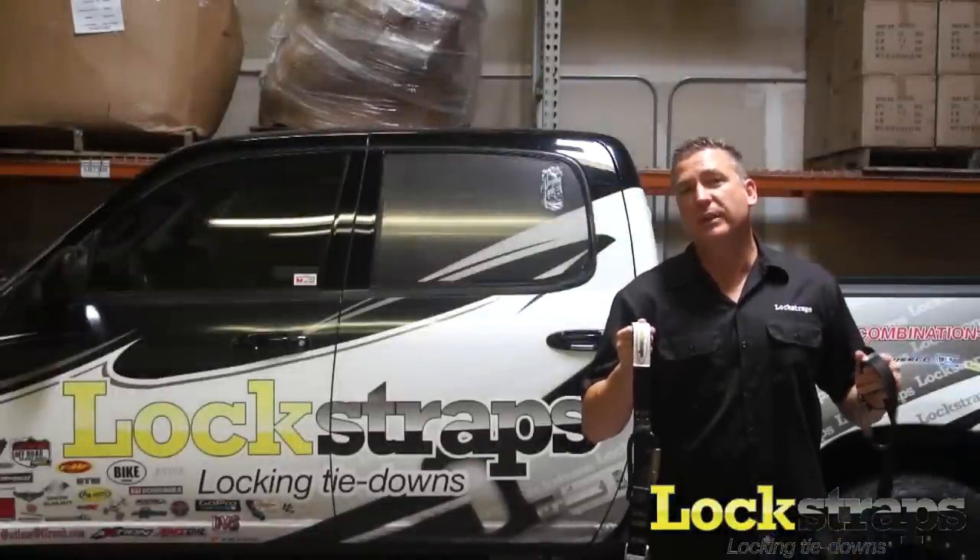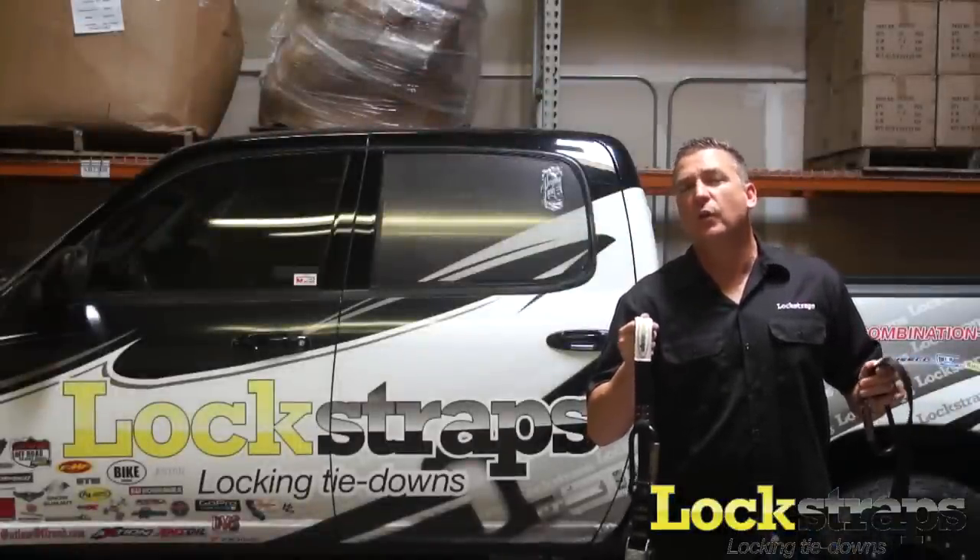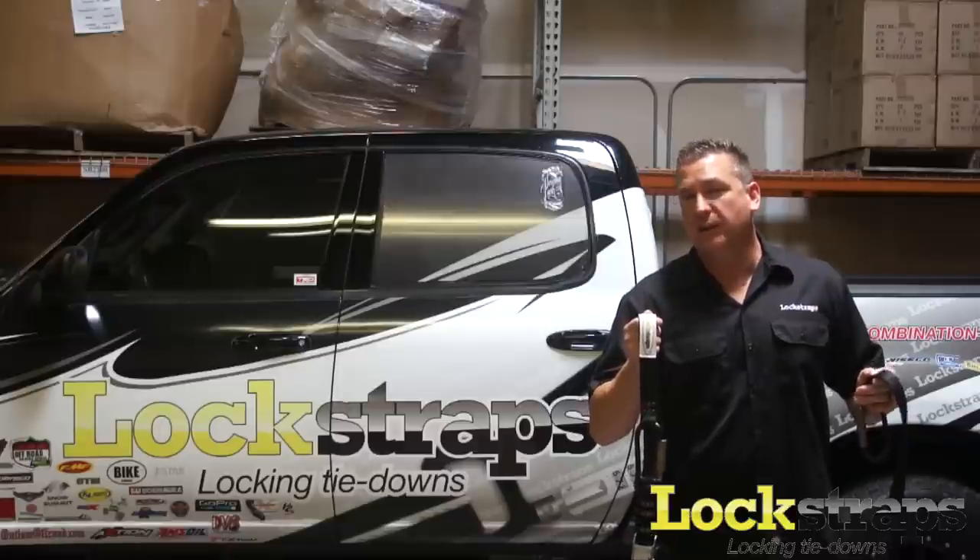At Lock Straps, we offer you peace of mind by securing your valuables with quality products at an affordable price.